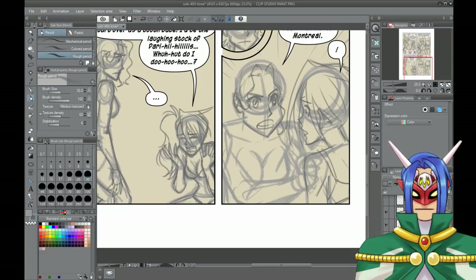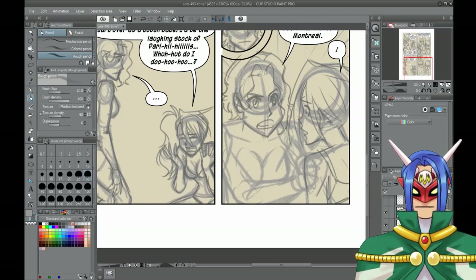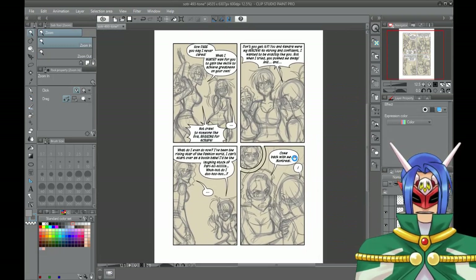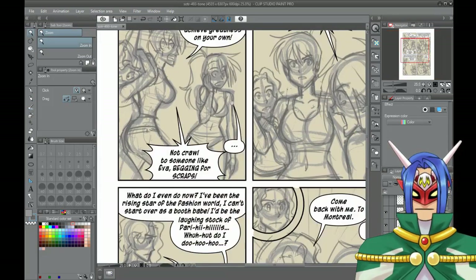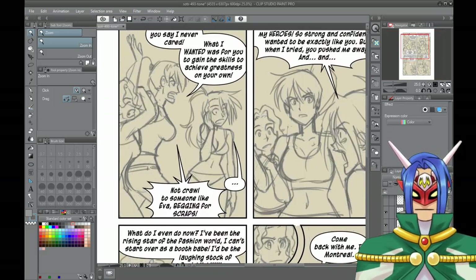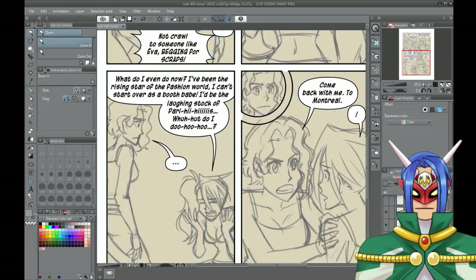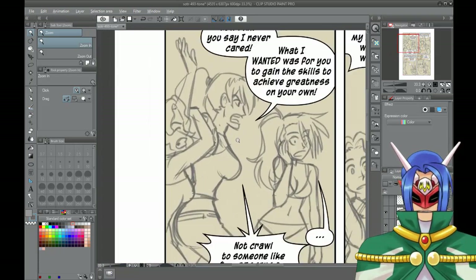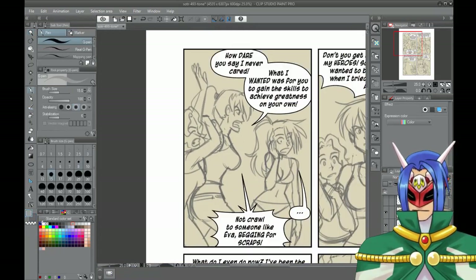Also, anyone out there using Clip Studio Paint who can tell me the easiest way to do the paper flip thing to check if the artwork is cute or not — please do inform me. Always save your progress. So as we can see now, we have the cleaner sketch done. We can get rid of the rougher sketch, and since there's no real background to do right now, we can begin the process of inking.